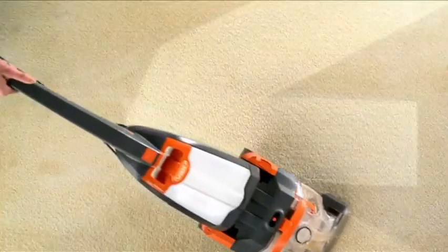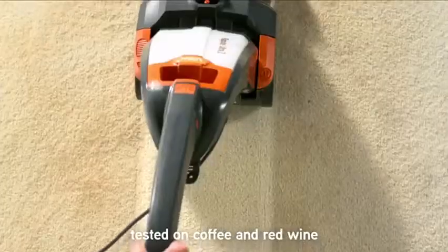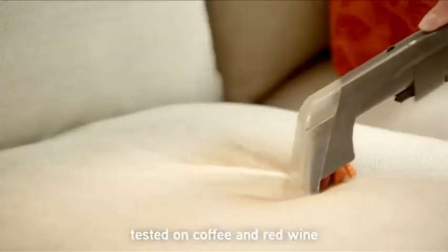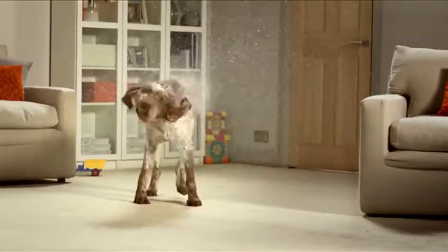This is the amazing Vax Repeat Ultra Carpet Washer. It cleans deep, removes stains, yet dries surprisingly quickly. Wherever you need to, whenever you need to, and luckily, as often as you need to.